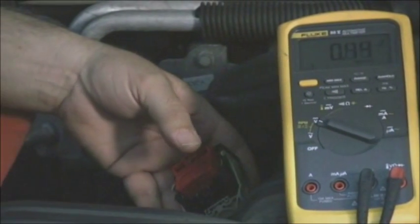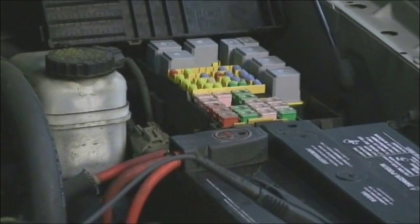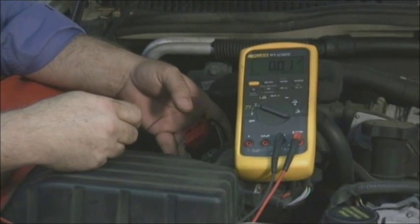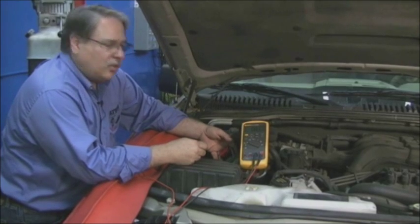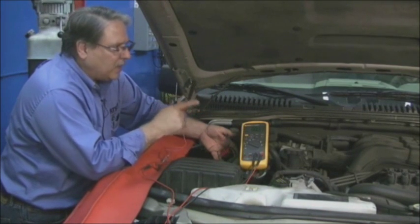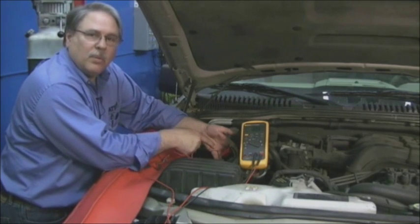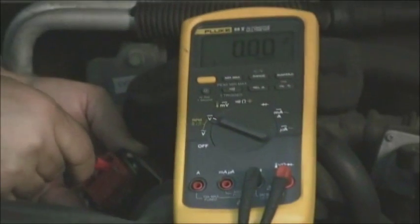Fuse 38 in the fuse box on the left side of the engine compartment is what supplies the power down to the solenoid block. It's one power supply, and that power goes down to the solenoid block and provides power to every single solenoid — pressure control solenoids A, B, C, shift solenoids A, B, C, and D, as well as the lockup solenoid, the TCC solenoid. With it unplugged and the key on, we should see battery voltage at every one of those terminals if that fuse is okay.